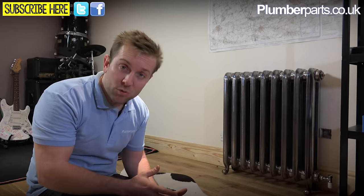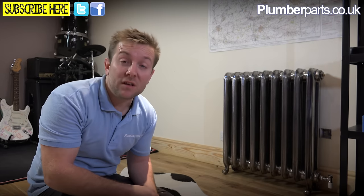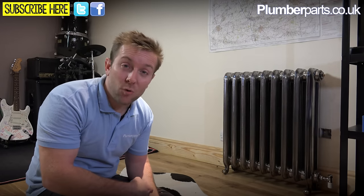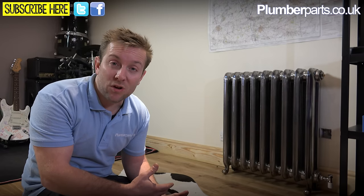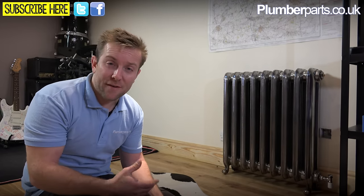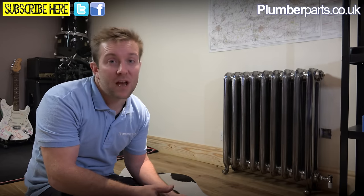You can have towel rails that are just on electrics, or you can have them on your heating system. What I'm going to show you today is how to install one that is just on the electrics. If you want to convert it over to the heating system, it's very easy — we'll draw you a little diagram. The advantages of having a dual fuel towel rail are basically having a nice warm towel rail in the summertime.